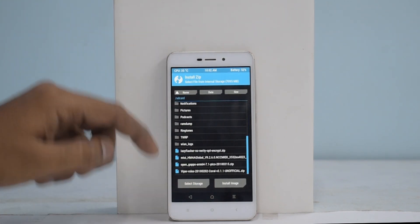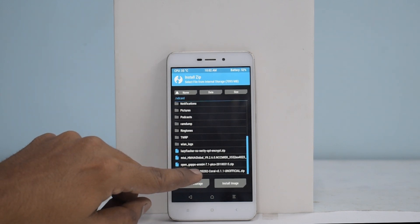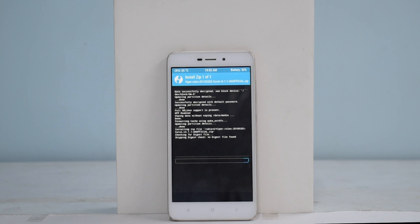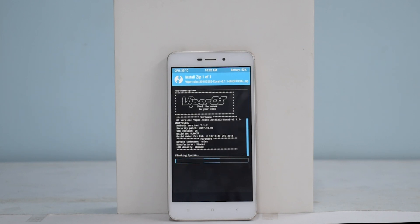Go to Install and select Wiper Rolex. The link for the ROM is mentioned in the description. I use Open Google Apps. The processor for the Redmi 4A is a 64-bit processor, so we will be selecting ARM64. I choose to use Pico Google Apps — that is the smallest variant. The flashing will take two to five minutes, so please be patient.